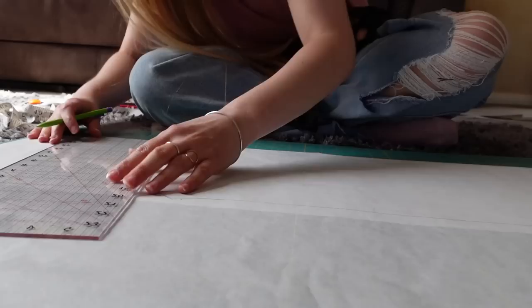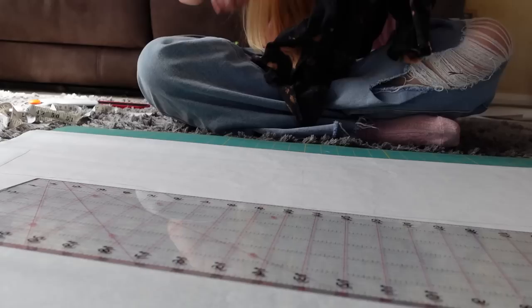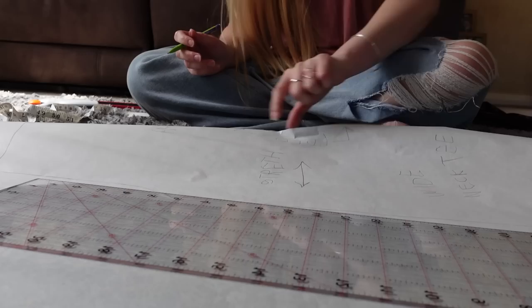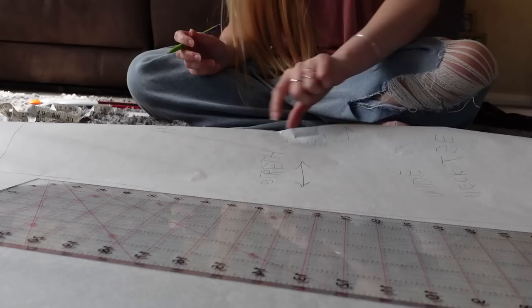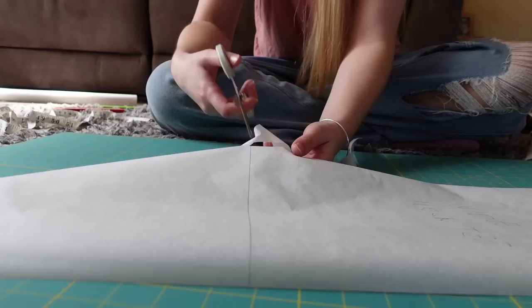I want to go up to the same point that I adjusted to on the back pattern, but the difference is it's going to dip down much lower. I'll fold it the other way so the front neckline is exposed — I've just marked where that neck comes down to mimic that curve. I'll cut this out now. I'll save you watching me do that and then watch a tiny bit of the Simpsons before I come back and continue.